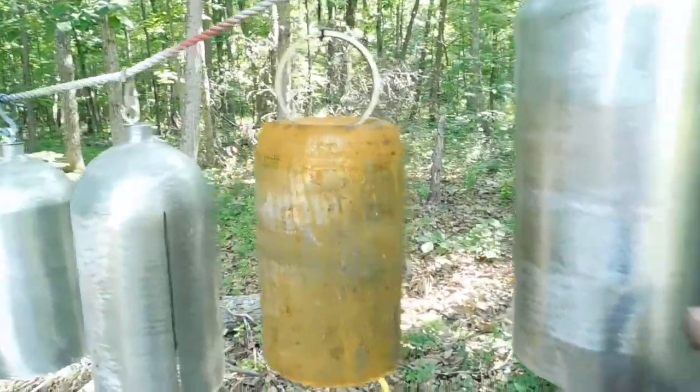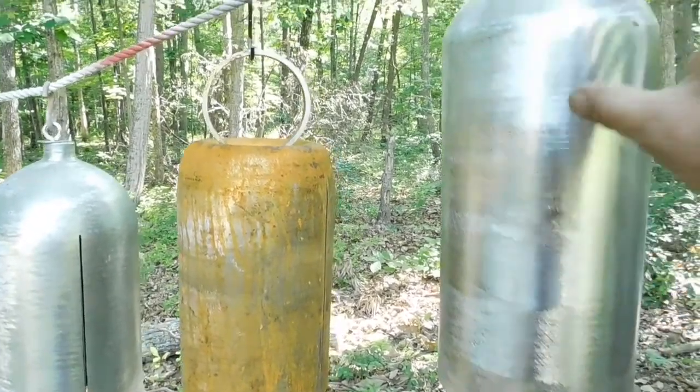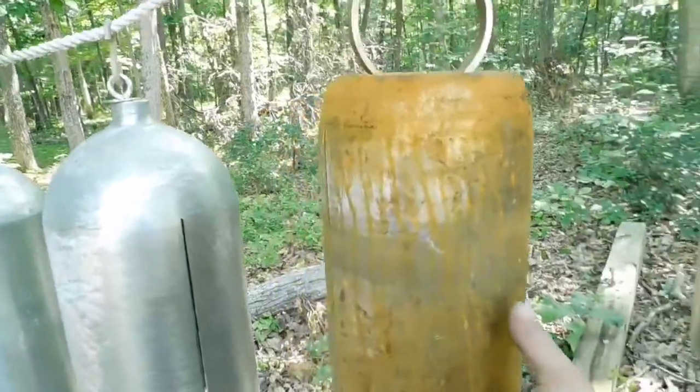These other two cylinders are a little bit smaller version of carbon dioxide fire extinguishers, and I'm going to demonstrate again a solid side versus sides with cuts in it.